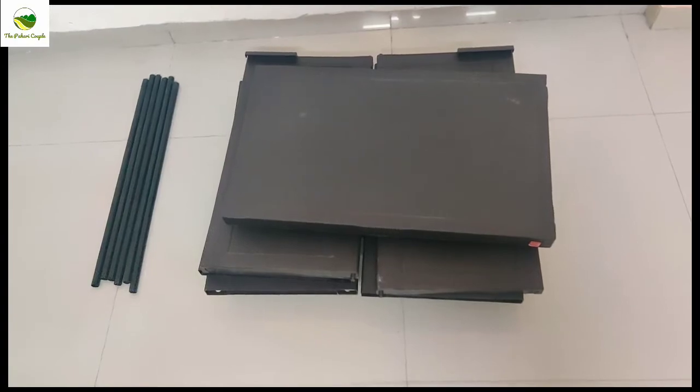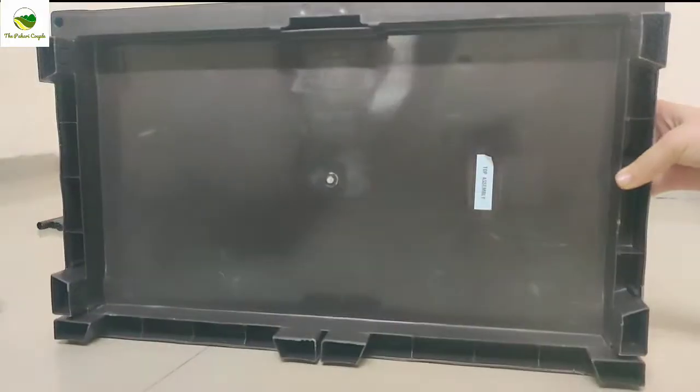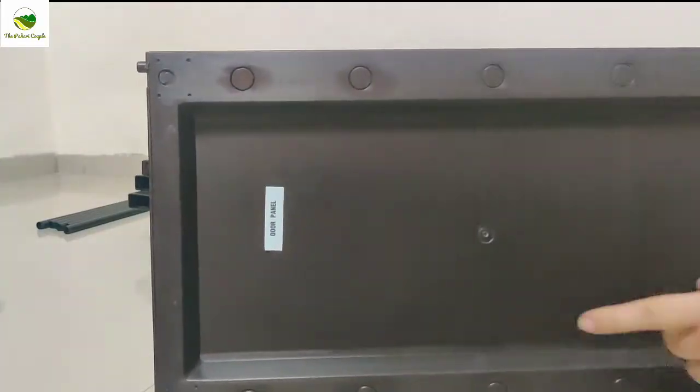It comes with six rods, and this is the top panel — it is already marked. The next doors and the shoe rack panels are also already marked, which makes assembly easier.